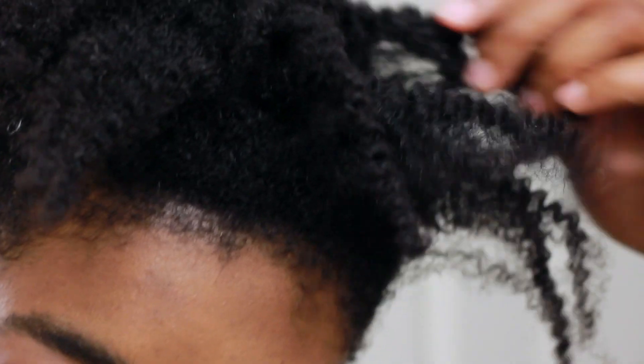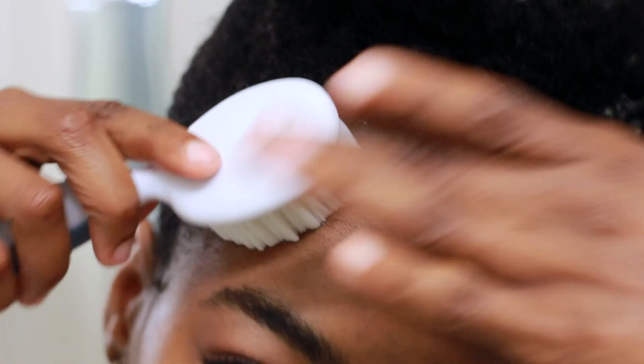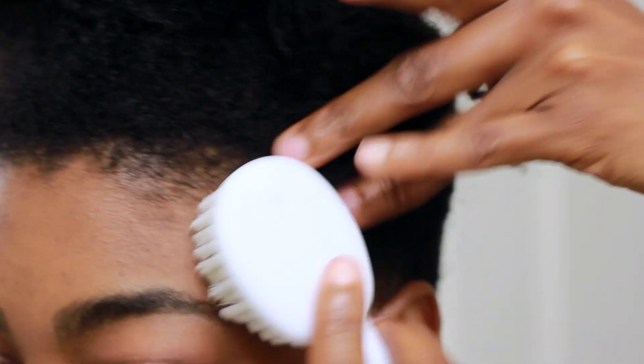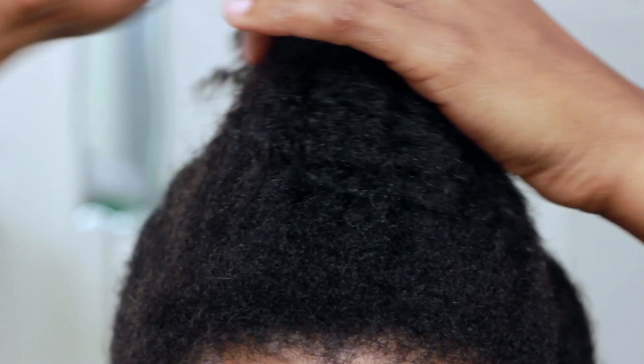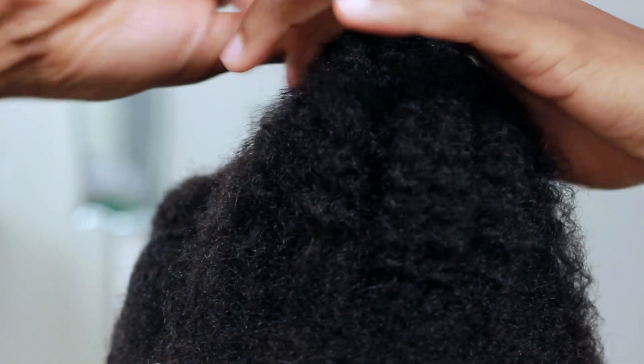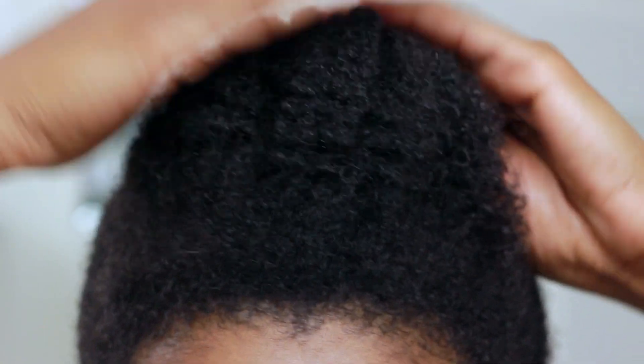To smooth things out even further, I'm just going to grab my baby brush and gently brush my edges. Now for the fun part — I'm going to gather all of the hair at the top and roll it into a pompadour. I'm going to use a hairpin to secure that bad boy into place.